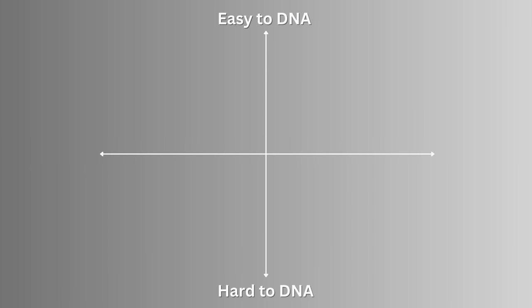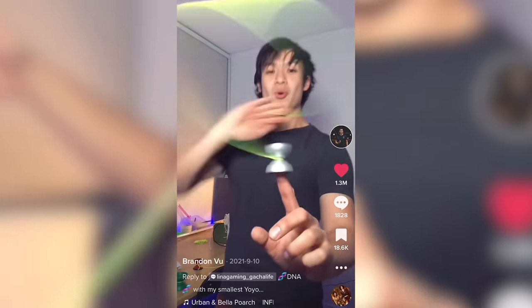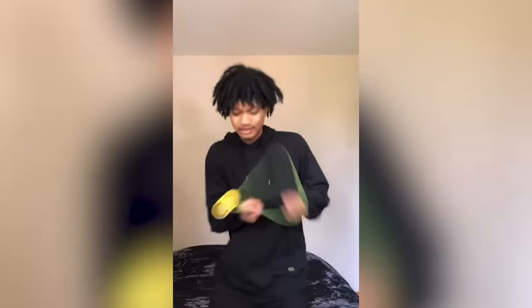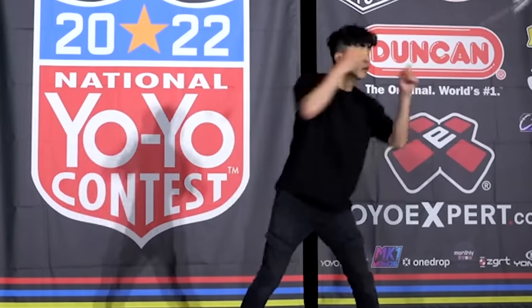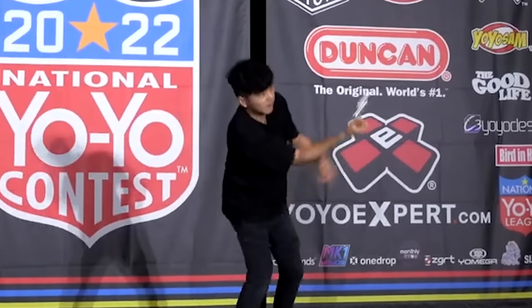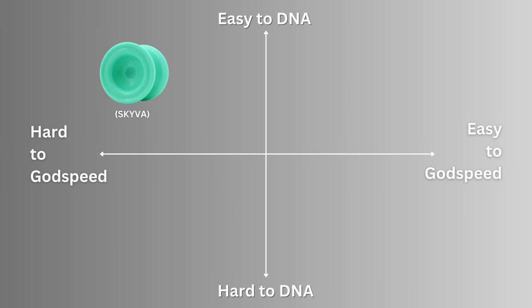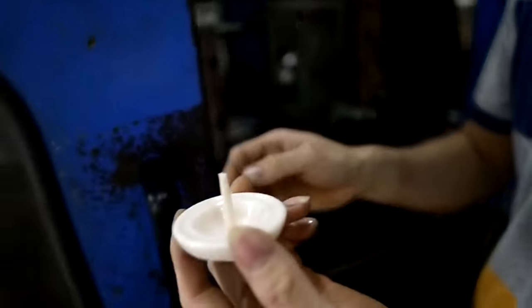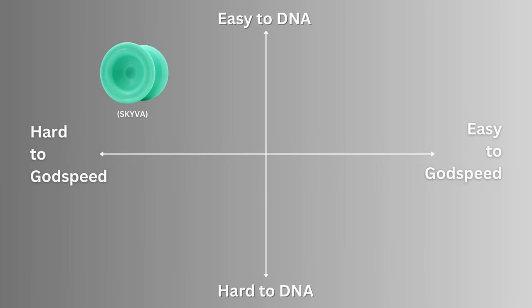Wait — I thought this thing was a fingerspin yo-yo. Why am I talking about competitive capabilities? Imagine a graph: on one axis, how well a yo-yo's design helps you do the DNA; on the other axis, how well it's designed for competitive yo-yo tricks like Godspeed — high-stress combos that push the yo-yo to the edge of its spin time and stability. Most yo-yos with enhanced fingerspin capabilities sit here — really easy to fingerspin with, but the material used to make that happen isn't there to enhance stability and spin time, so the yo-yo is less competitive.